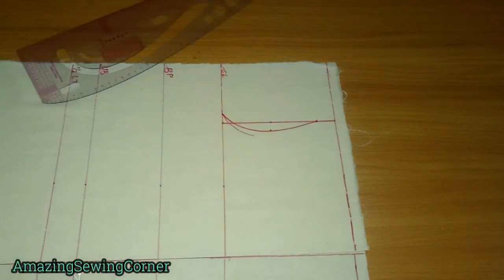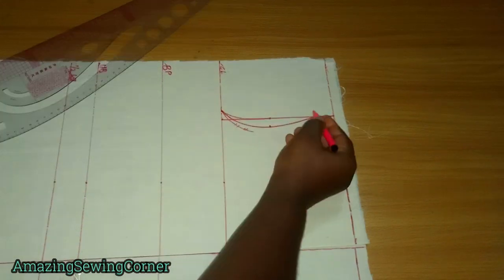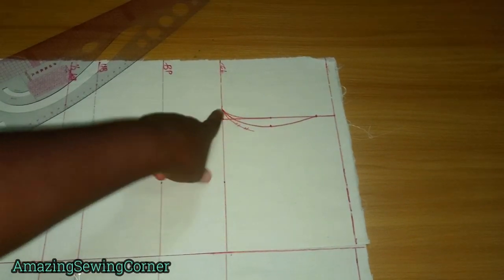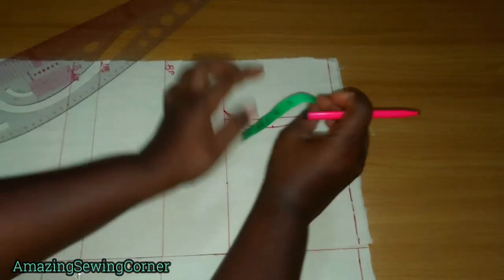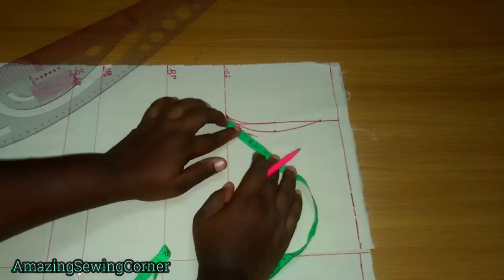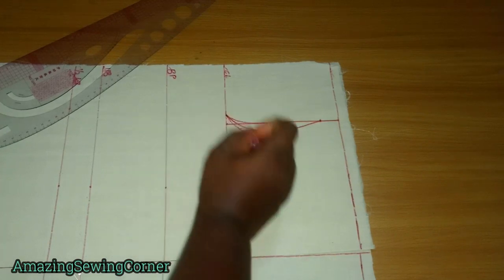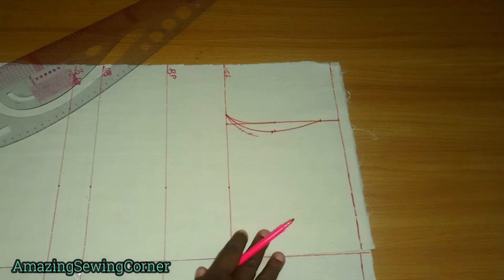Sorry about that — that was a mistake. So this is the armhole curve. Now we need to find the midpoint. You cannot take the visual midpoint directly because a curve will generally increase your measurement, so we have to measure it. Here I have about five and three quarters, and I'm going to fold what I have so I can get the midpoint. You can see it's slightly different from the actual one, but that's fine — it's not going to be the same. Now we've gotten our armhole curve and found the midpoint, because this midpoint is what we need for our princess dart curve.